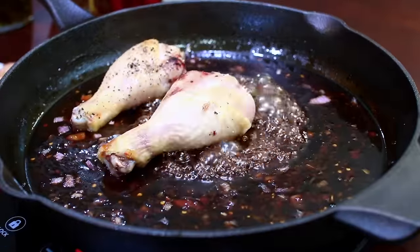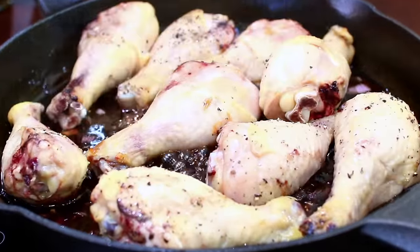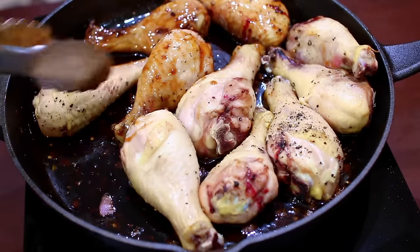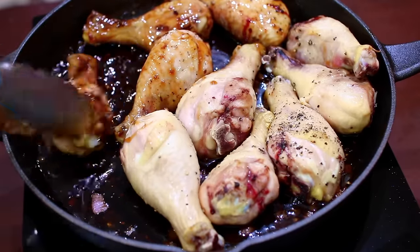And I'm going to add the chicken that I baked earlier. The reason why you must bake this chicken to begin with is to help render out any excess fat. So I'm going to toss the chicken around to get it coated in all that delicious sauce.